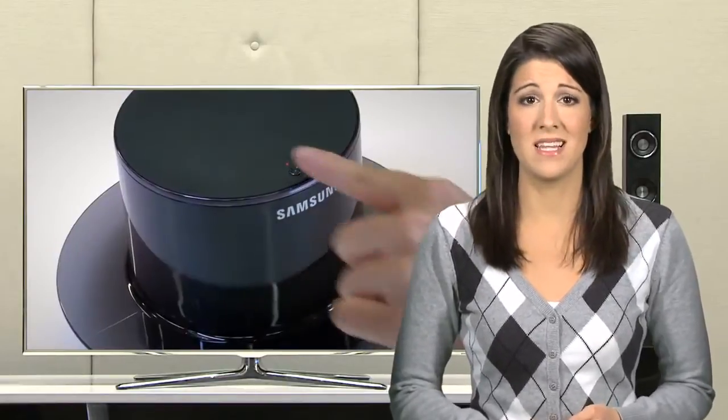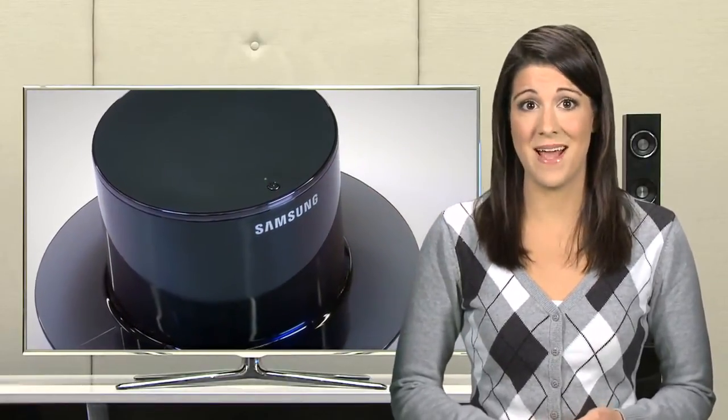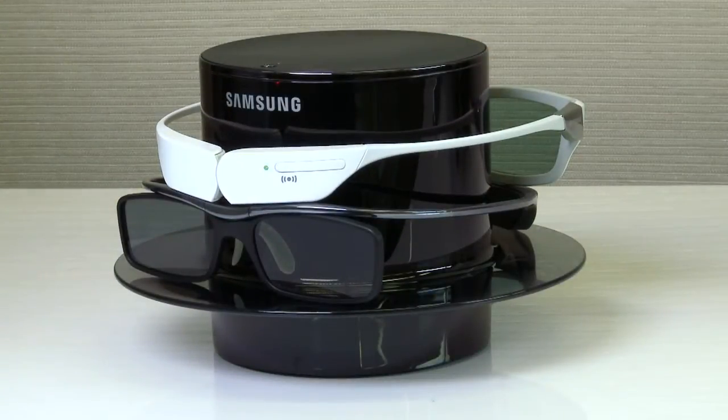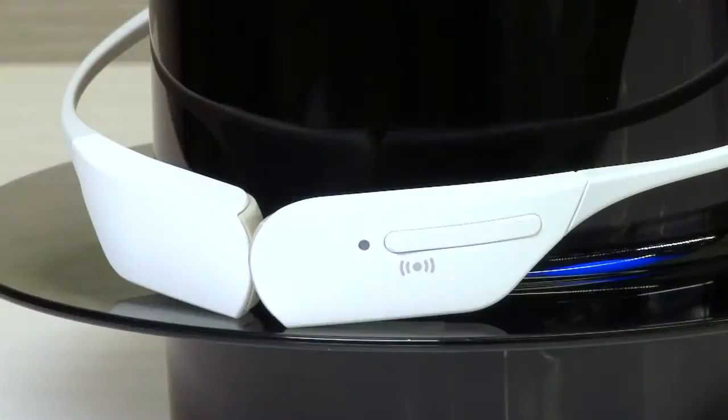The wireless charging hub allows you to charge up to 4 pairs of 2011 Samsung 3D active glasses at a time. When you place your 3D active glasses on the wireless hub, charging will begin automatically. You will see the LED indicator light on your 3D active glasses blinking orange when charging has begun.